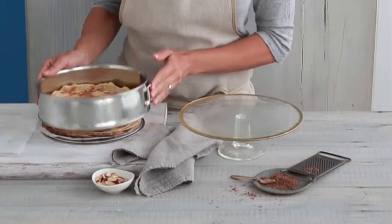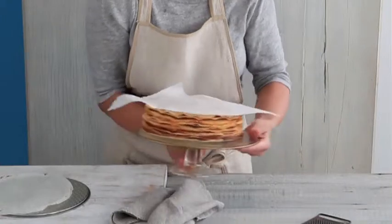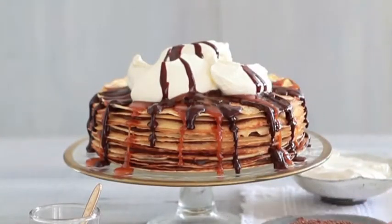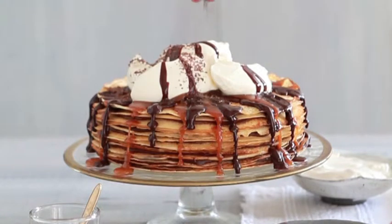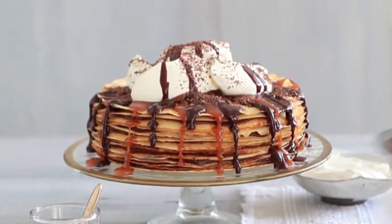Warm the cake in a moderate oven until just warmed through, then transfer to a serving plate. Stir the remaining ganache in a saucepan over low heat until drizzle in consistency. Serve the cake drizzled with ganache and salted caramel, topped with creme fraiche and scattered with grated chocolate.